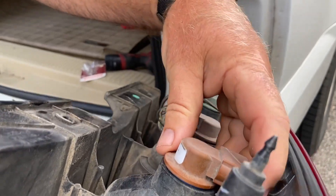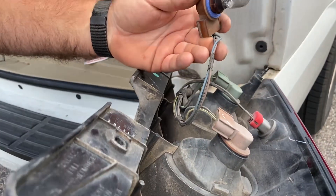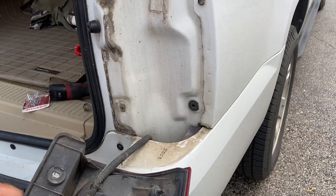Now we need to grab the socket, twist it, and pull it out. And we're going to change out this burnt bulb — pull out the old bulb.